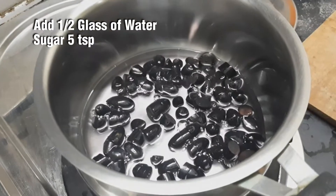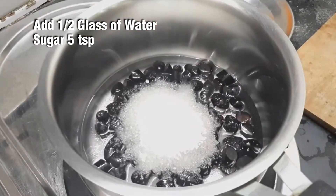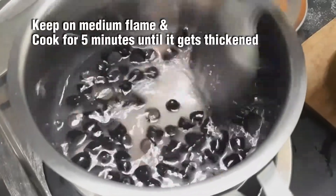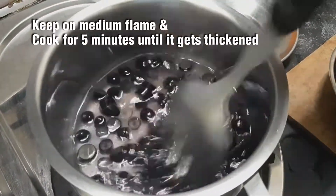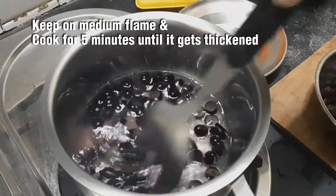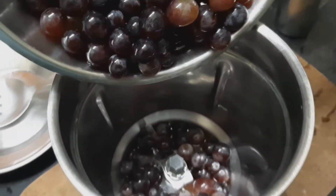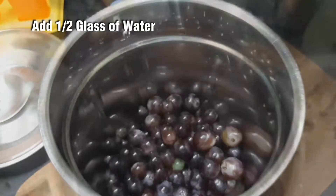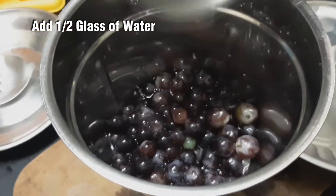Put some sugar in a pan on medium flame. Then add some salt to the pan. Now the juice is becoming thick.